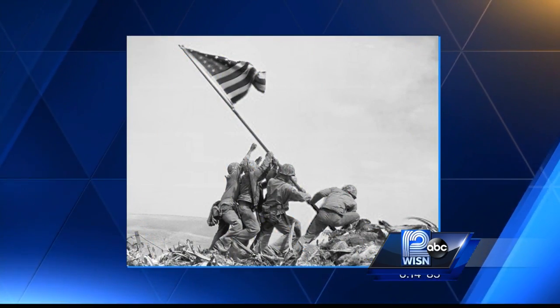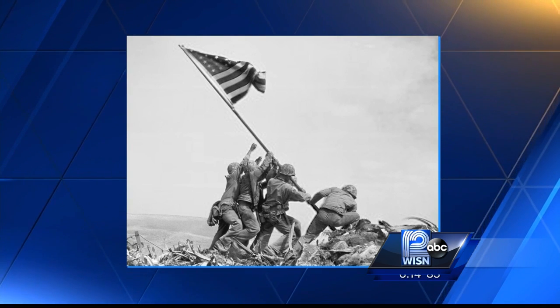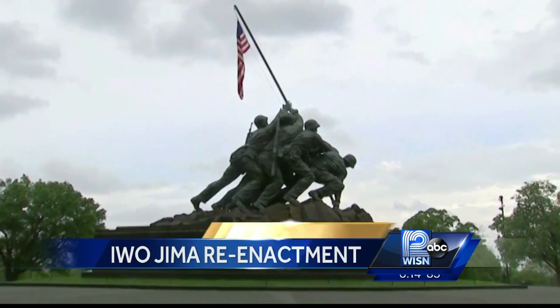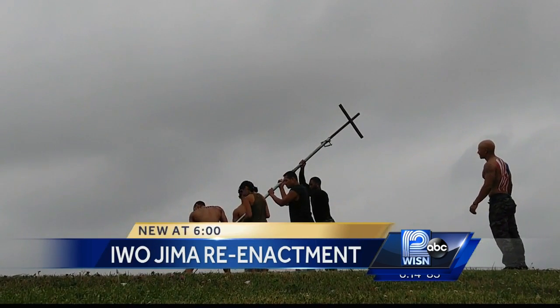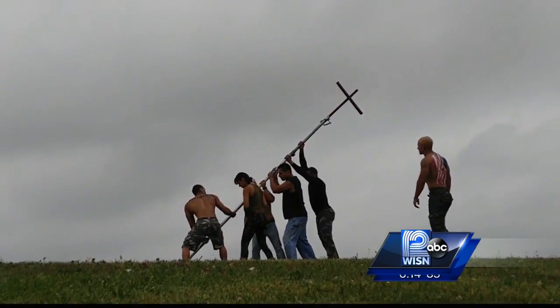Most Americans are familiar with the historic photo of US Marines raising the flag on Iwo Jima during World War II, later dedicated to all Marines who died for their country. Now take a look at what six strongman competitors did in Racine this week to celebrate the Fourth.